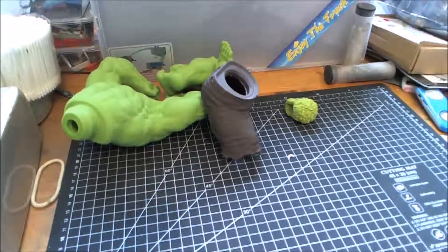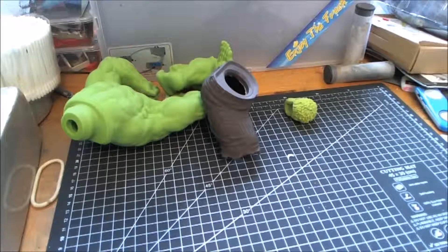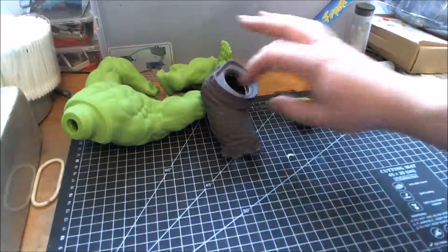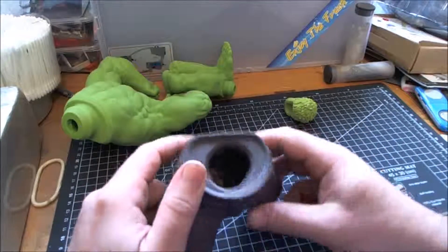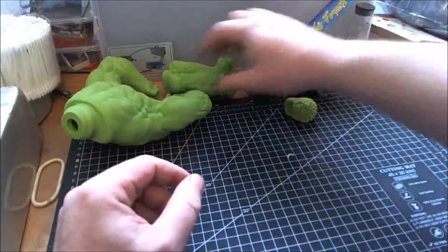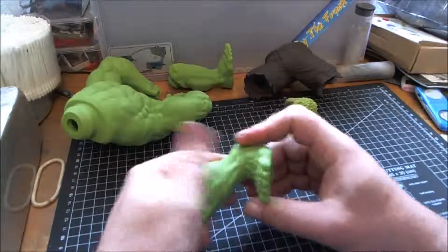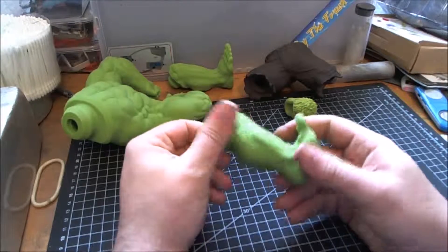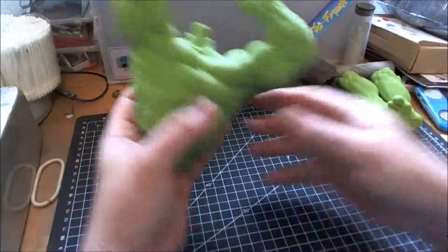Hi guys, it's ROC321, back again with a continuation of the Hulk PVC model. So last time we left off, this has already been nicely cleaned now, ready for painting basically. All the parts have been cleaned up, ready for painting.